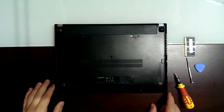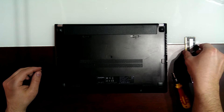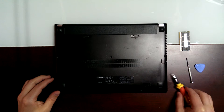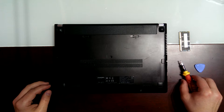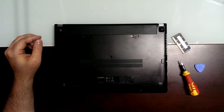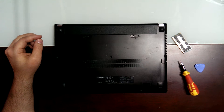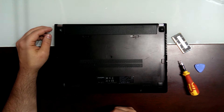Hi, today I'm going to show you how to do a RAM upgrade. This computer has the original 4GB so I'm going to make some changes. For now I'm just going to change the RAM. Later I'm thinking to change to an SSD hard drive.